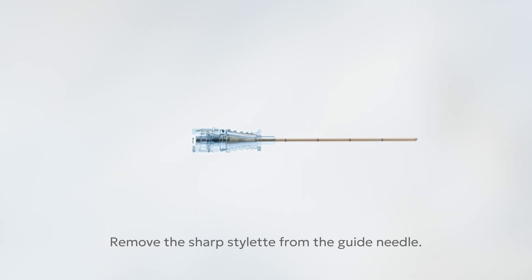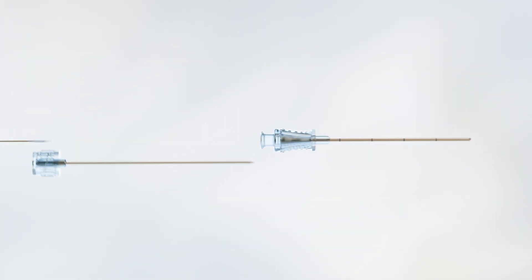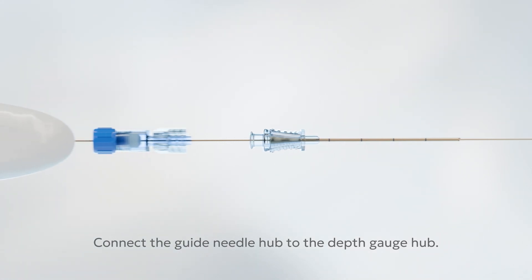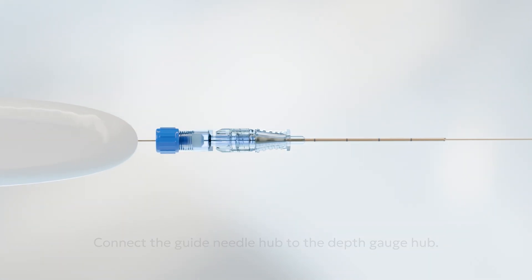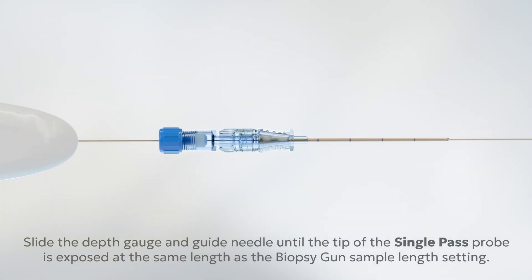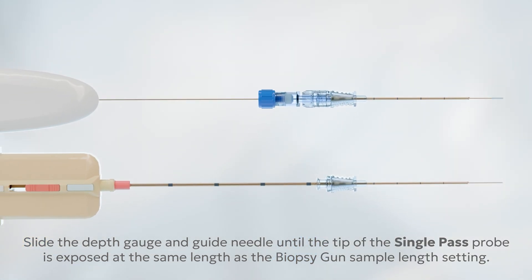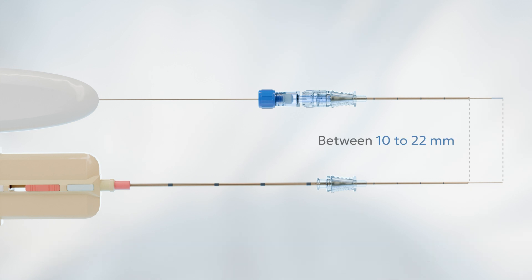First, remove the sharp stylet from the guide needle. Next, place the Single Pass probe into the guide needle. Connect the guide needle hub to the depth gauge hub. Slide the depth gauge and guide needle until the tip of the Single Pass probe is exposed at the same length as the planned biopsy gun sample length setting, usually between 10 and 22 mm.